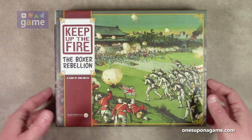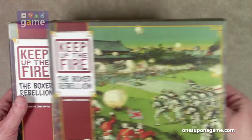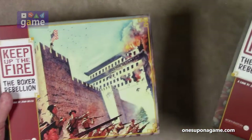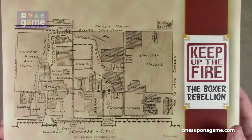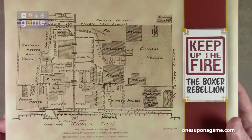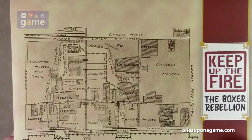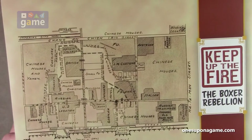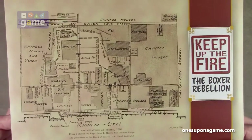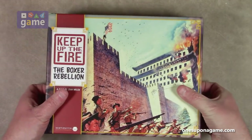The first thing I notice is that there's a sleeve on this one. This has a box sleeve — I can only assume it came as a Kickstarter bonus perhaps. Nice artwork of the Chinese city — The Legations at Peking, 1900. It's a kind of a street map of the Chinese houses, German, French, customs, British, and so on. So it's a nice little extra there. They did that with some of their other games recently too — Cowboys comes to mind.